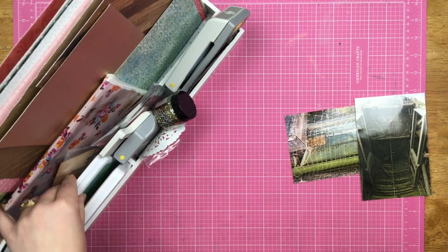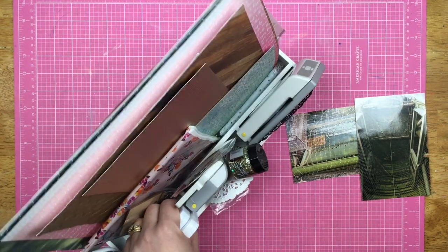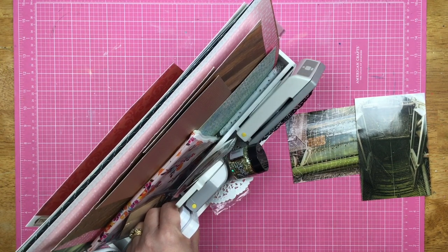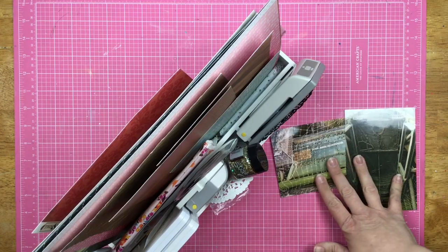I am going to be using my June homemade kit. This seems a little weird because my June homemade kit is a pretty kit — there's pretty stuff in here — and I'm doing these photos, so let's see what I can do.